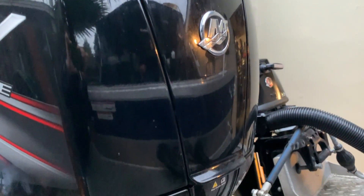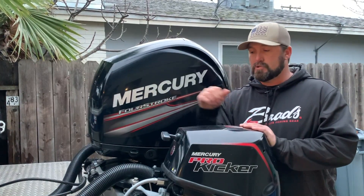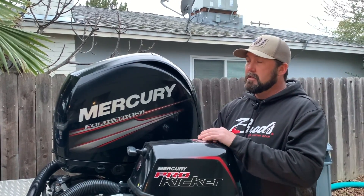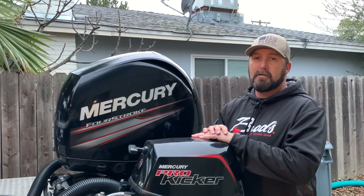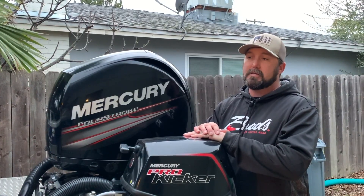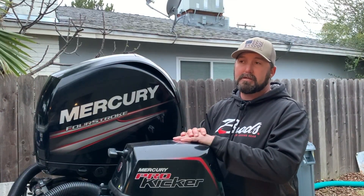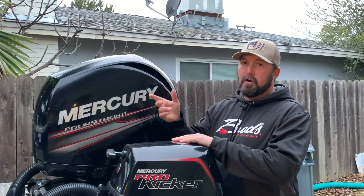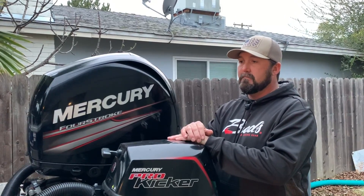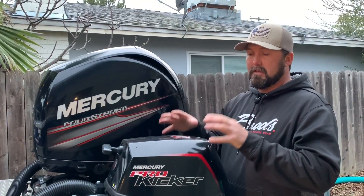Right now the kicker motor is tie-barred to the main motor. One of my future upgrades is to get the Panther Steer and Pro Troll 3 setup, so I'll have throttle and steering control over the kicker independently. Right now I lock the kicker in straight, set my speed, and use the bow-mounted Altera to steer and hold my course using heading lock. That's how I'm able to stand in the back of the boat and maneuver while fishing, worry-free. But on long trips and camping it does get old sitting at the wheel.